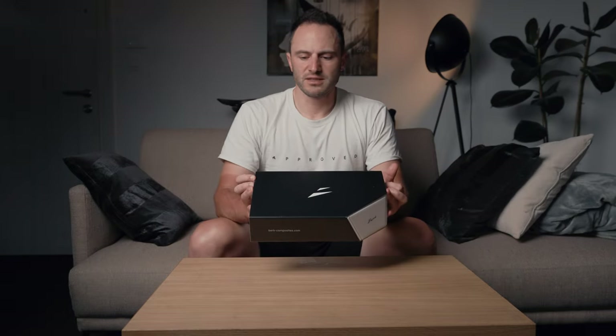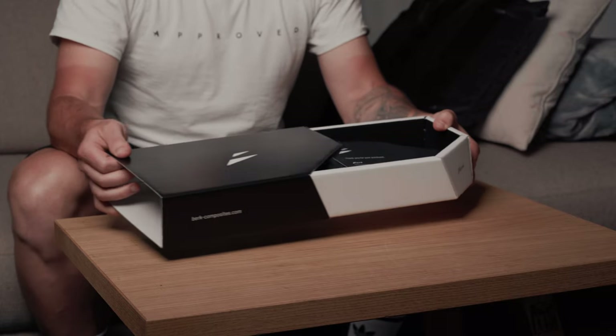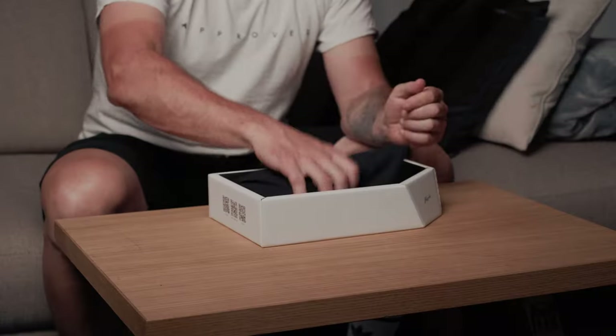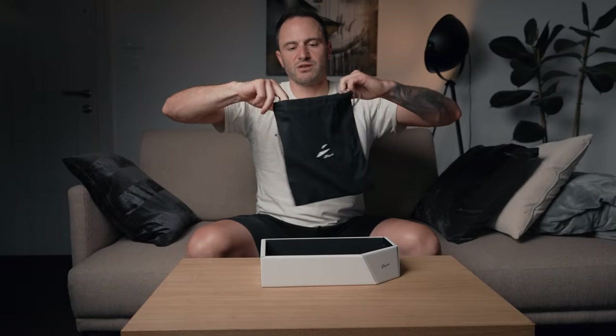My name is Anzhe and today we'll be reviewing the new saddle from Berk. Let's check out what's inside. The first thing you'll notice is the new design of the logo, which gives it a really premium feel — it's really simple. Then we have the thank you note.